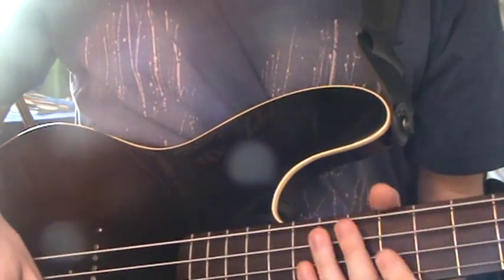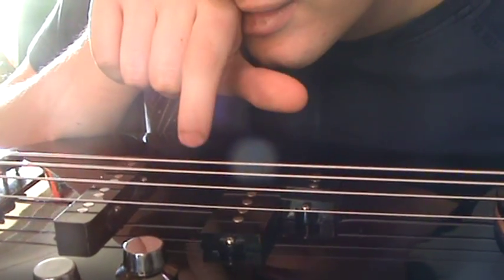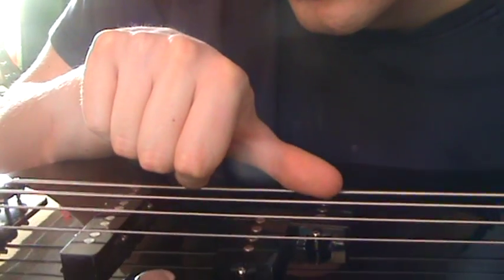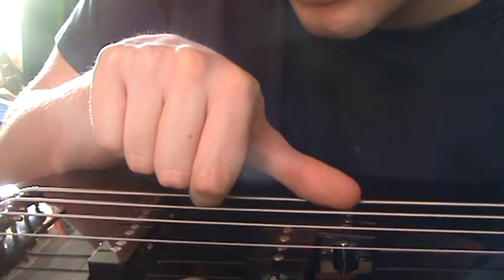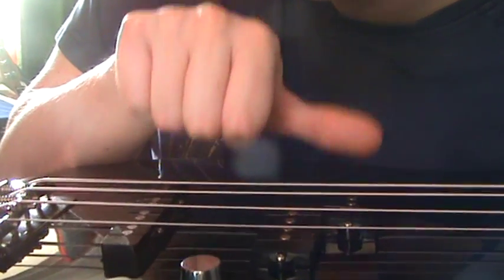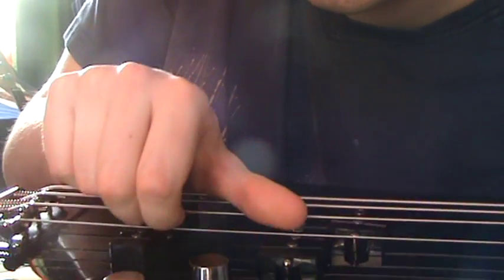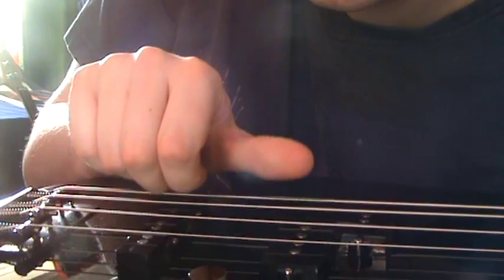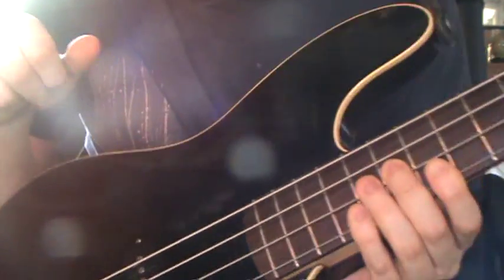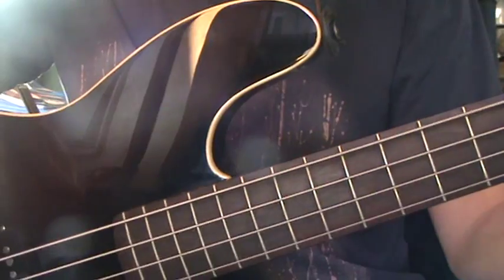I'll explain that again, more closely. You get your finger, place the nail on the string, rest your thumb on the string, and then pluck — your thumb and finger at the same time. Those were open harmonics with no left hand.